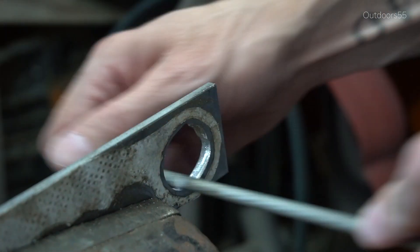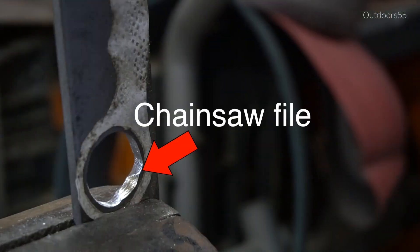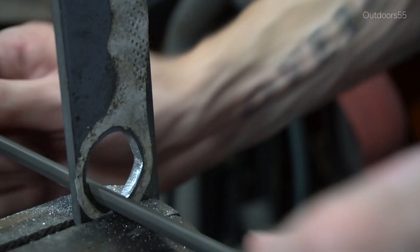One of the most useful files I used for this entire build was actually a couple of chainsaw files. They're great for getting into relatively tight radiuses, and they're just all-around good files to have for this type of project.